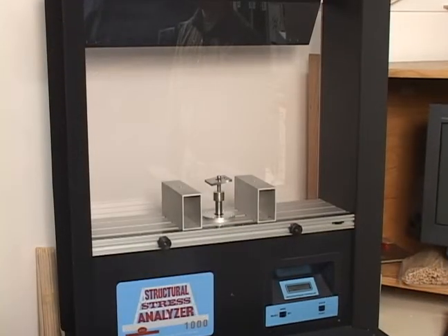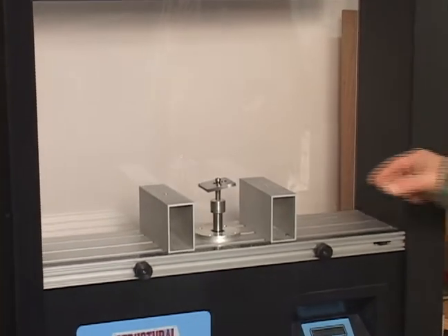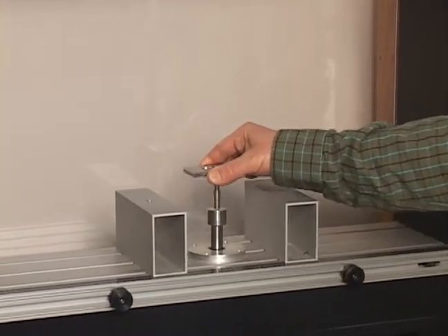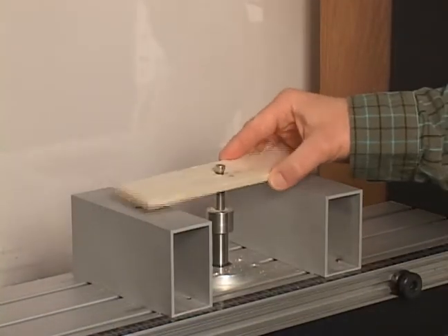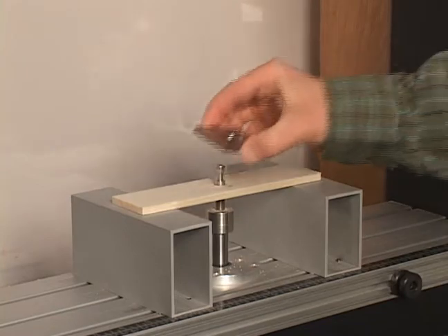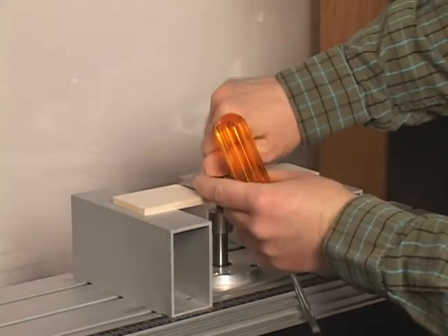Remove the square metal stress plate from the analyzer by slipping it from the small hole to the larger hole, and then lifting it over the head of the long screw. Place the hole of your test beam over the head of the long screw in the traversing rod. Rest it evenly on the metal support pieces located on each side of the long screw.